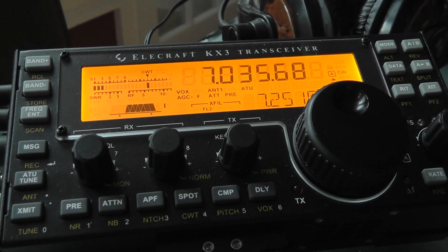This is Stephen K4ATZ. We are going to go over the settings for the CW decode mode. This can be a little bit confusing following the owner's manual, so hopefully I will straighten it out in this brief video.